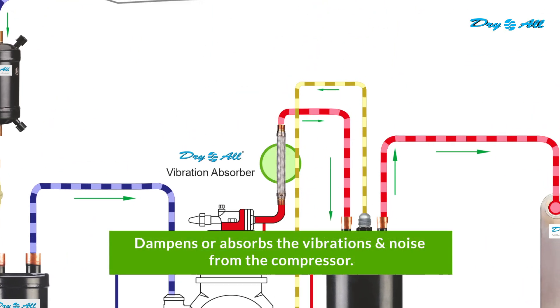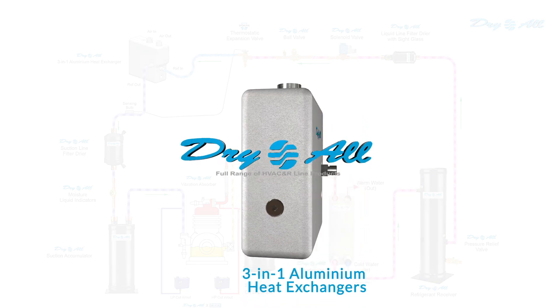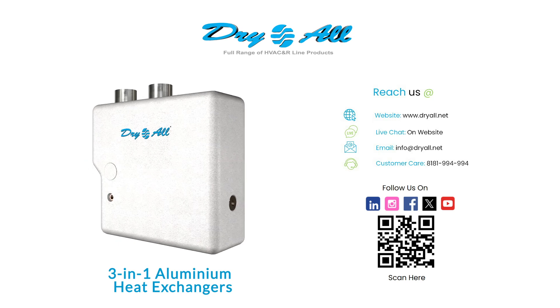Experience enhanced efficiency and optimal performance with the Dry All 3-in-1 Aluminium Heat Exchanger. The future is here.